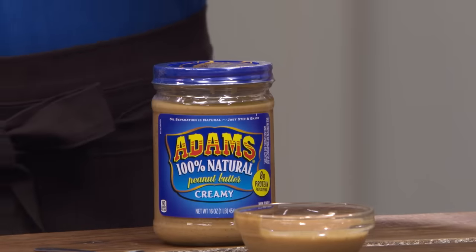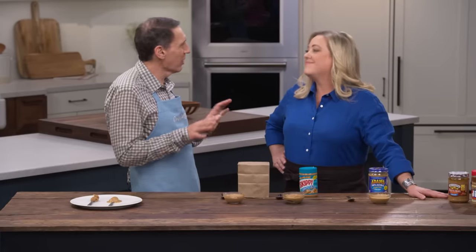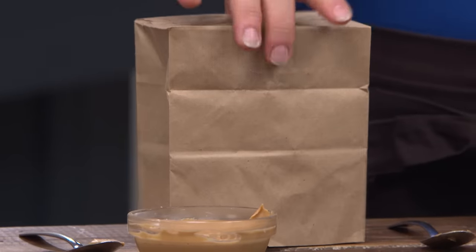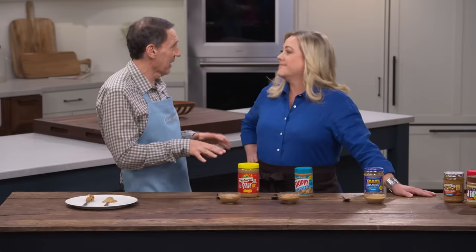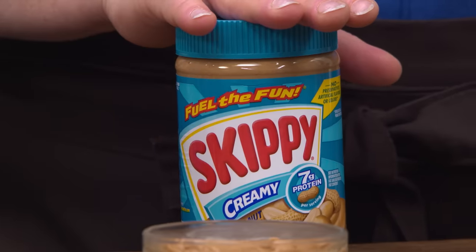The runner-up was Adams, the favorite of the simple just-peanuts-and-salt category — a good choice for those who don't want sweetener. Third overall was Peter Pan, the top palm oil 'natural' variety — fine in a sandwich but it performed worse when baked into cookies. For the nuttiest flavored peanut butter, the recommendation is Skippy Creamy Peanut Butter at $2.69 for a 16.3-ounce jar.